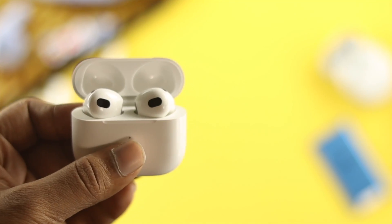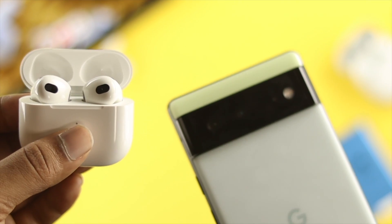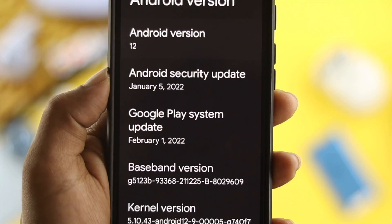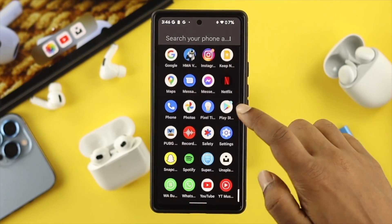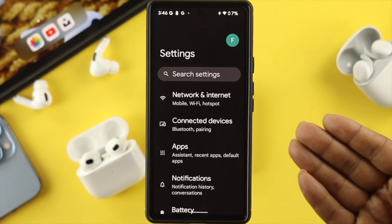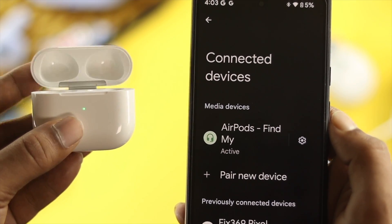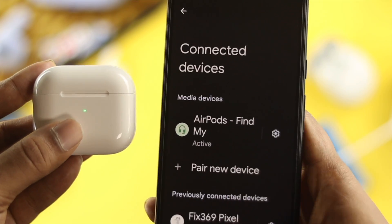Hey there, do you have a third generation AirPod and you can't connect it with your Google Pixel 6 or 6 Pro with Android OS 12? If yes, watch the entire video to know how you can troubleshoot and solve your problem and connect your third generation AirPod with your Google Pixel 6 and 6 Pro.